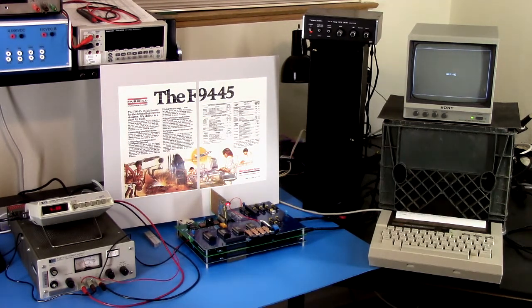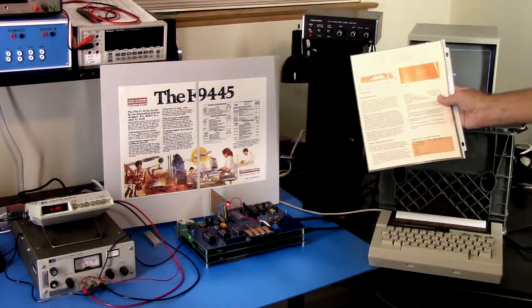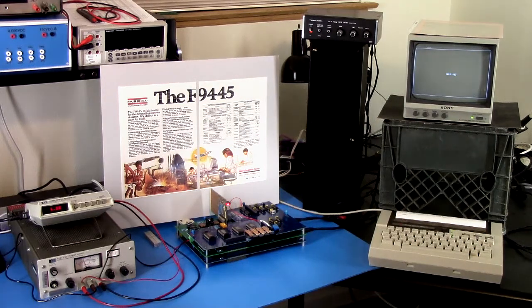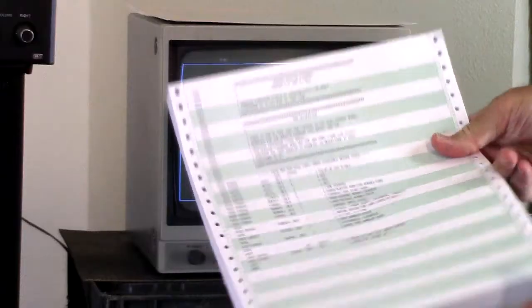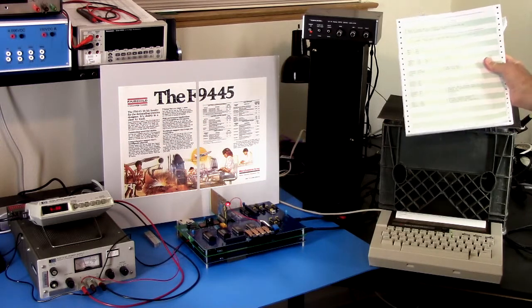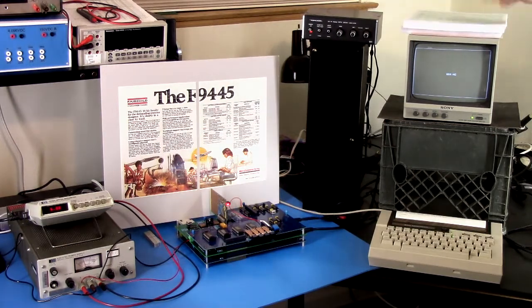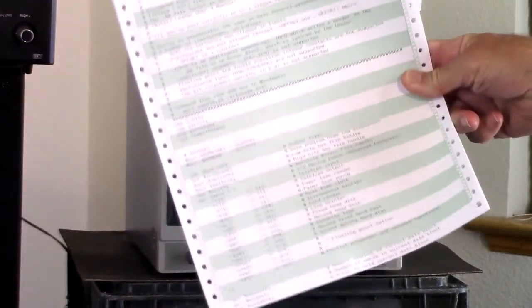I have additional documentation that goes with it — here's a little brochure for the processor. I have code listings; this is the monitor firmware. This is one of the games — one of the demos, and we'll get to that. And this is the assembler that I've written for it in Perl, so if anybody wants to look at that.